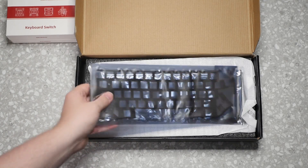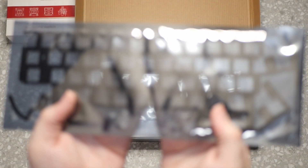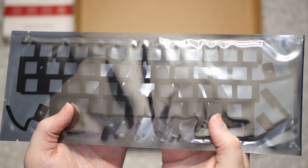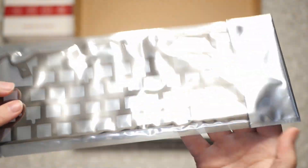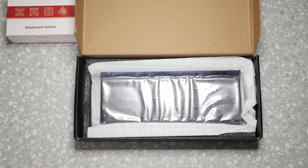Next inside here we have the foam piece that helps with pressure and sound. This one was a little bit interesting — I actually had to get them to send me another one because I got the wrong foam piece, but that got sent to me free of charge.